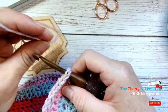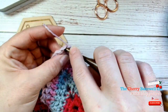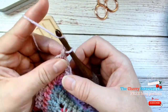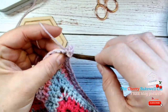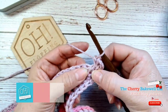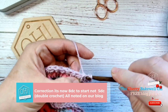Double crochet for the UK. We're going to start in the corner on the wrong side of our blanket, with one DC and three chains and one DC into the corner. Then we're going to work five DC into each stitch.